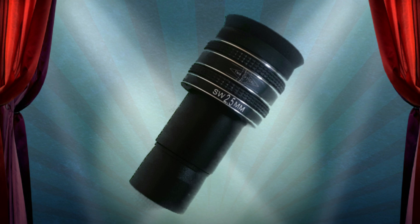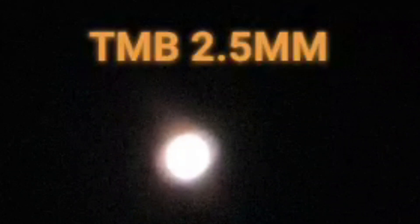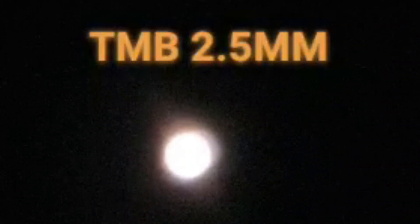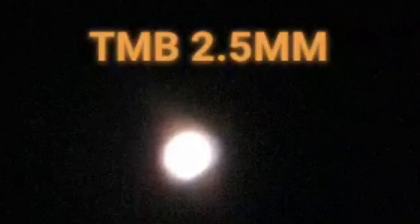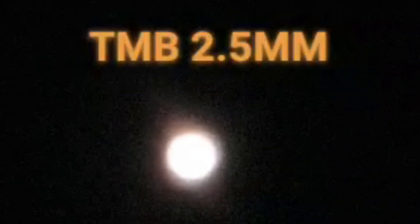Next up is the TMB 2.5mm. I found the TMB 2.5mm a little better than the 3.2mm. For some reason I can actually get a better focus with this one, and chromatic aberration was less also. Judge for yourself — tell me what you think.